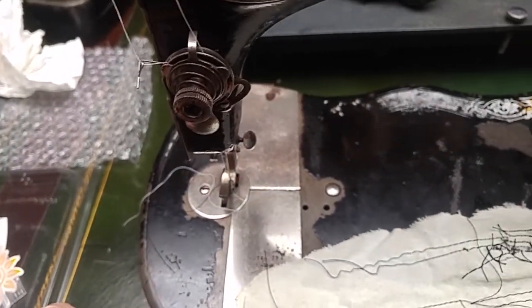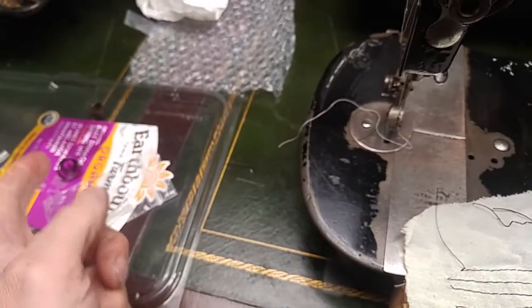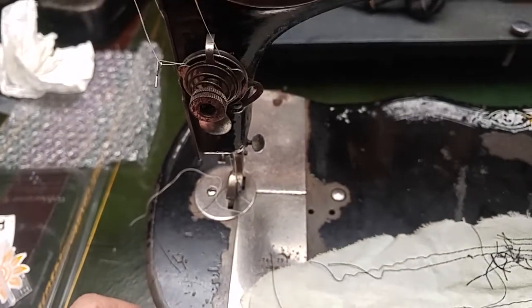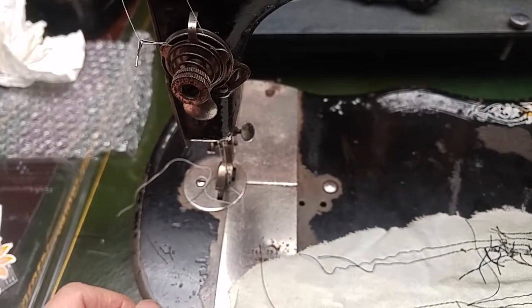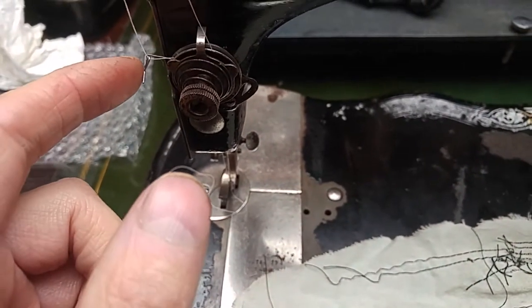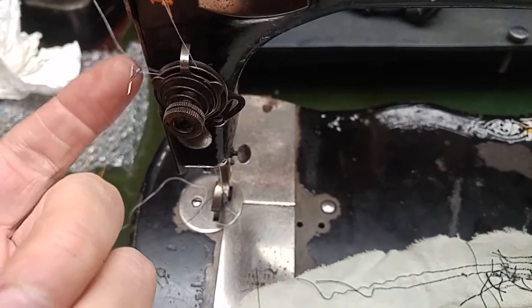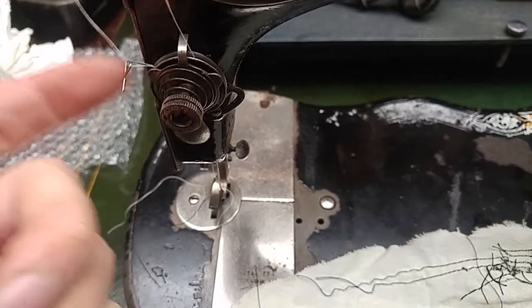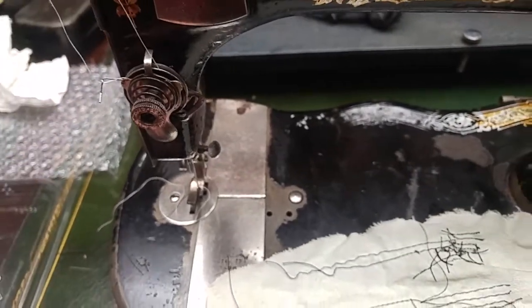It still seems odd how it was so loose, even prior to the spring change. I did readjust this, because it was getting stuck way up and not coming back down. So now it's kind of got more tension too.